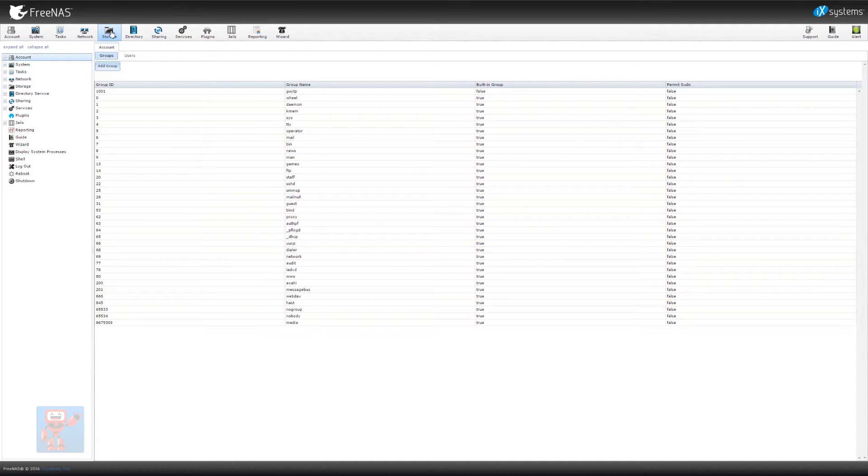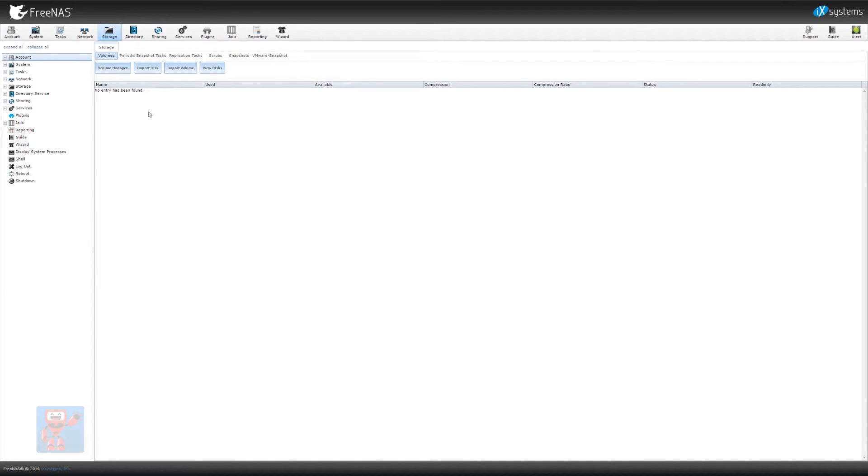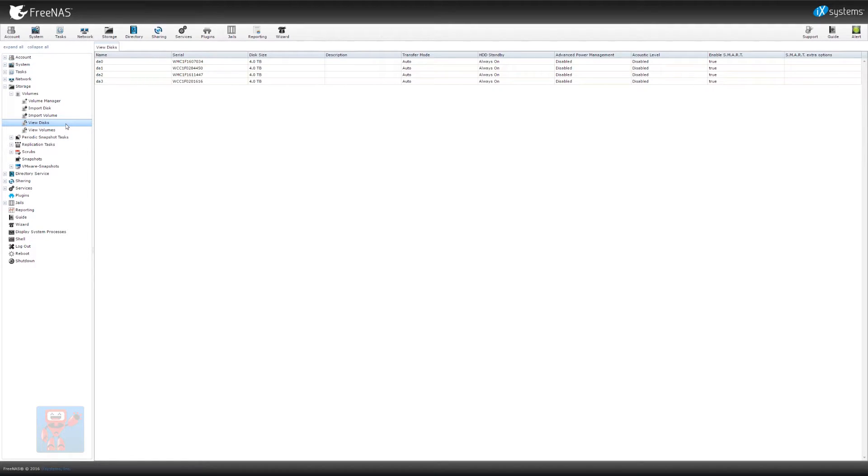Moving on to setting up the actual disks themselves. What we're going to do is start creating some shares and a way to access it on FreeNAS. So we want to go into the Storage tab. At the moment you'll see that no entry has been found. If we expand it, there's all kinds of stuff that goes on in storage, but the main place we want to start is in Volumes. If we go to view disks, we'll see the four 4TB drives that I have passed through to my NAS by passing through the SAS controller.